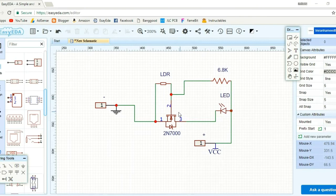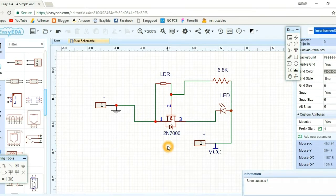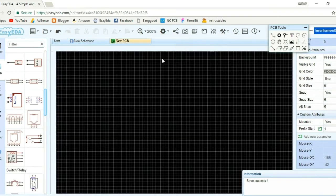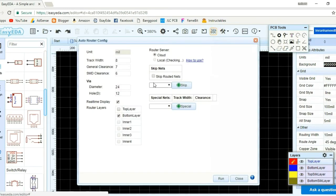First, you have to design the circuit diagram in EasyEDA, then convert it to the PCB and arrange all the components on the PCB. After arranging the components, go to the autorouter where you can change the parameters. I am going to use the router only on the bottom layer, then click Run.